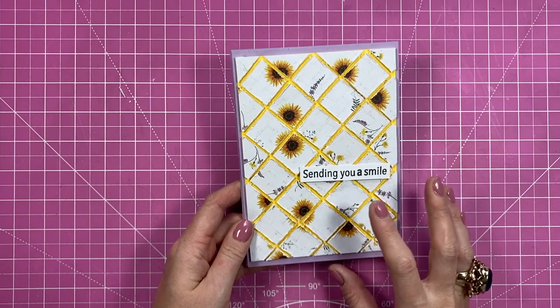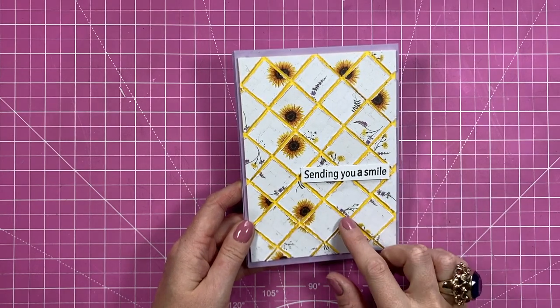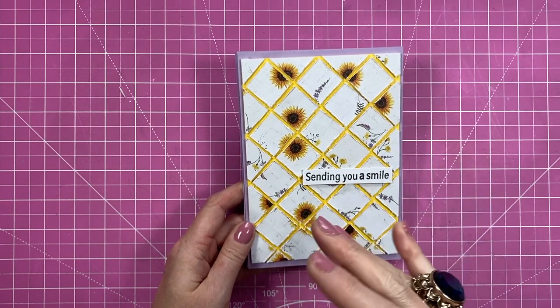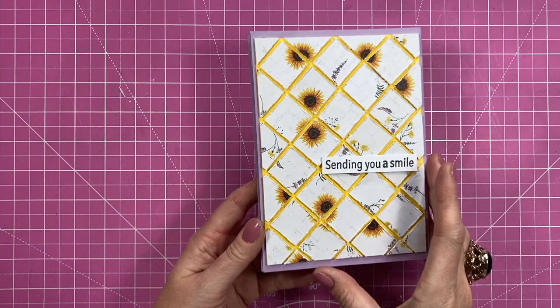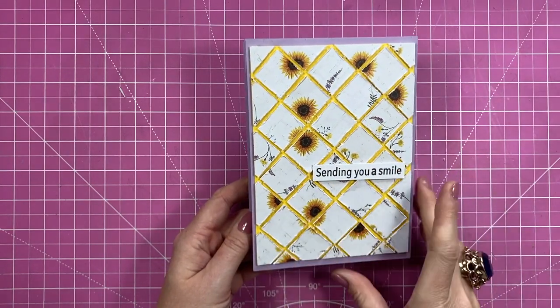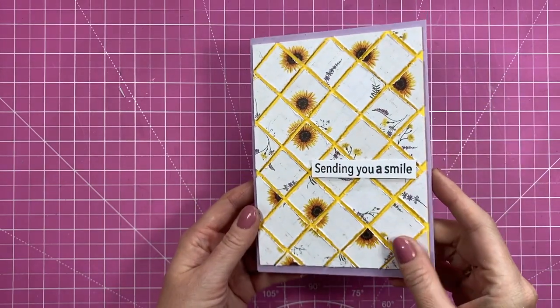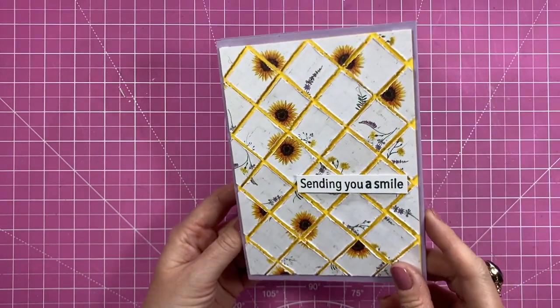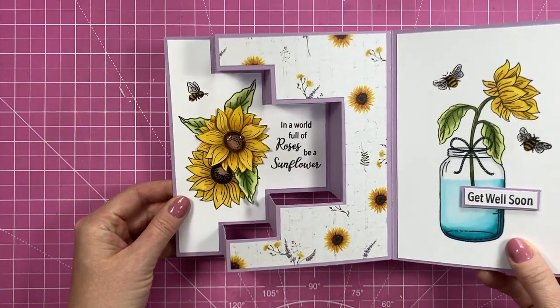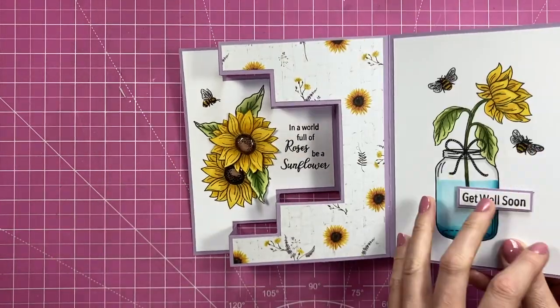Hey everybody, it's Sam here, thank you for watching today. I'm going to show you how to make a fun fold card. This one opens back to front purely because of how I was originally going to decorate it during the Facebook Live, but you can have it either way. There are actually about four ways you can make this card. I finished the front with a quilt effect using scraps, and when you open it up you get this fun effect.